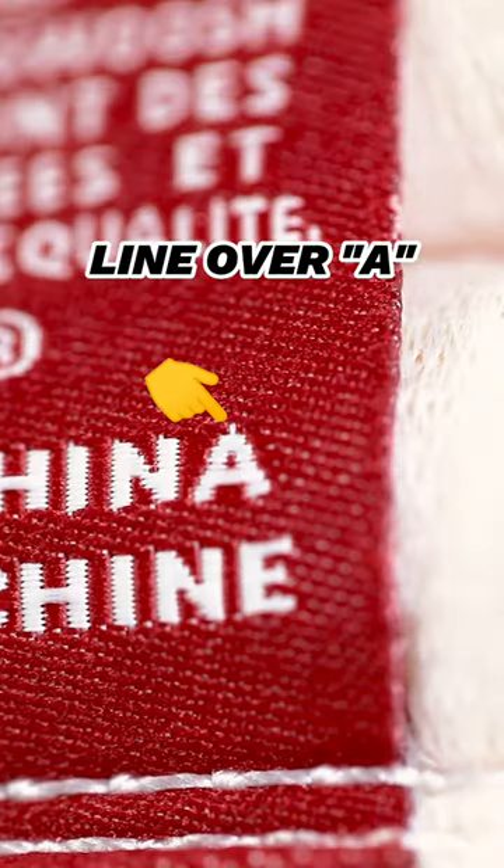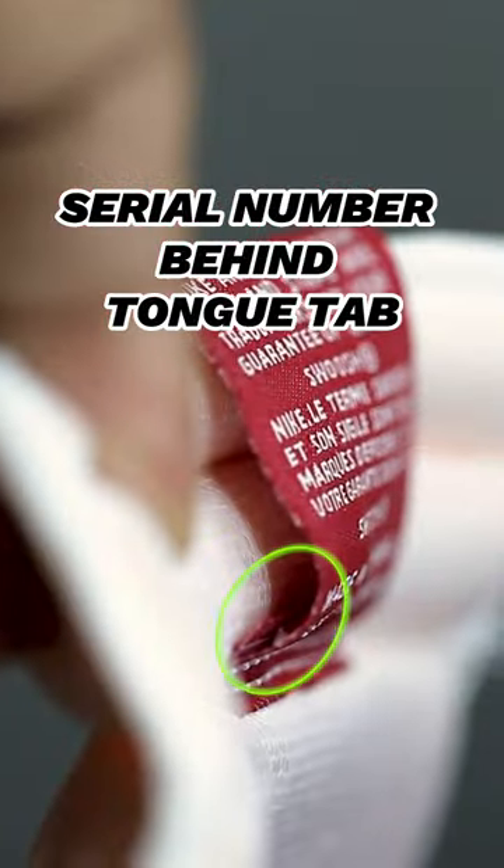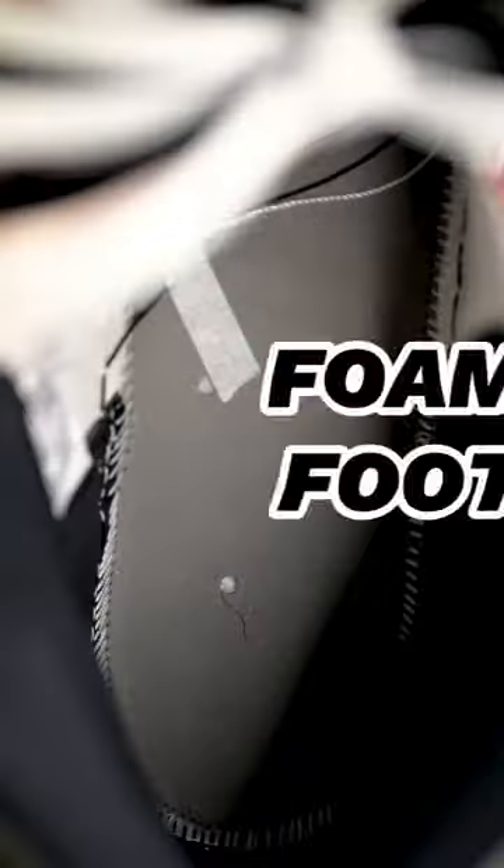Make sure the A in China has a line sitting on top of it. Make sure you have a serial number behind the tongue tab. Make sure you have DreamCell inserts. Make sure you have a foam footbed.